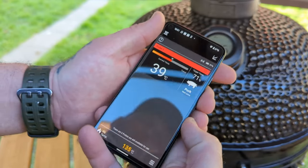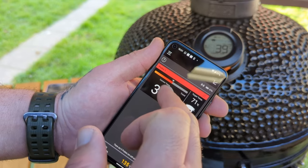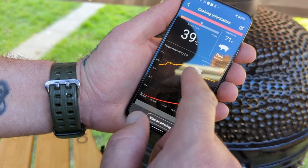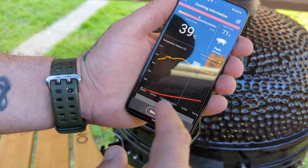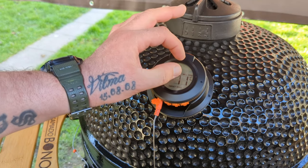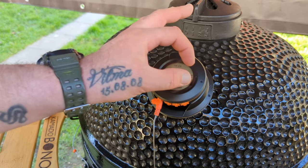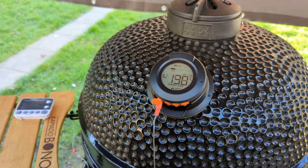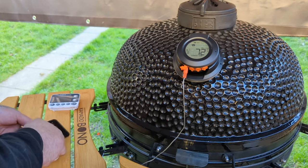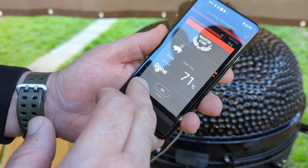Temperatures are rising nicely, though I'm actually cooking at a higher than anticipated temperature. Looking at the temperature history, you can see where I've opened the grill and it dropped quickly. The battery hasn't dropped at all — looking good. It would be nice if the screen could display all temperatures at once rather than switching, but at the moment I'm still happy. Notifications are coming through.